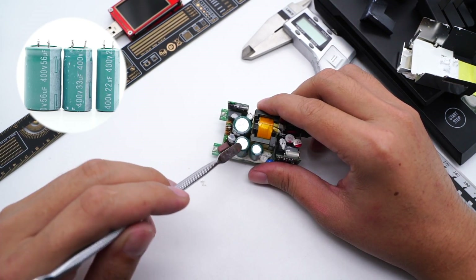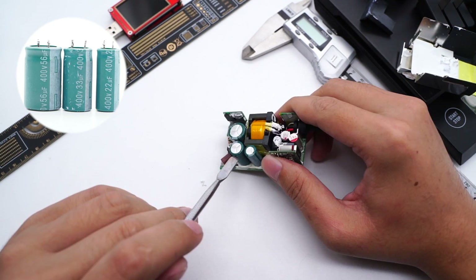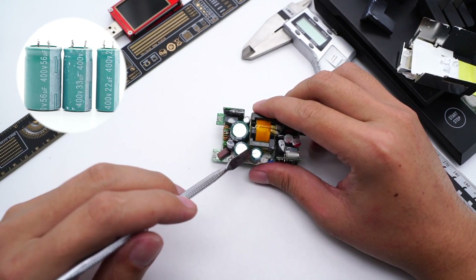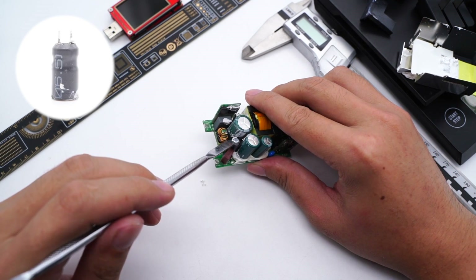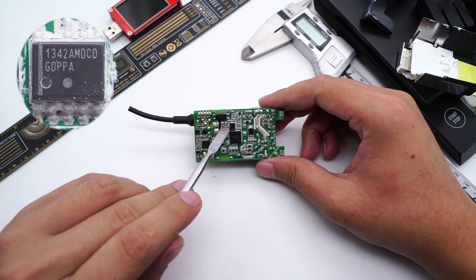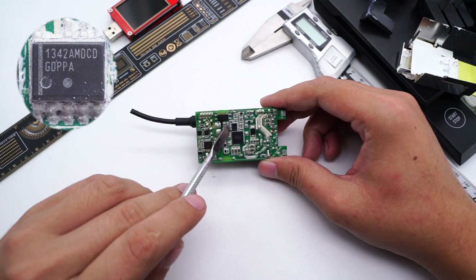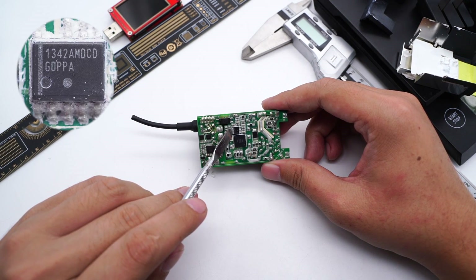There are two bridge rectifiers on the input small PCB to evenly dissipate heat. The three electrolytic capacitors on the primary circuit come from NSHE: 400V 56μF, 400V 33μF, and 400V 22μF respectively. The differential-mode inductor is wrapped with a heat-shrinkable tube. The power supply capacitor of the master control chip is also from NSHE, rated 100V 10μF. The master control chip is an ON Semiconductor NCP1342 — a highly integrated quasi-resonant flyback controller with active X2 capacitor discharge and complete protection functions.